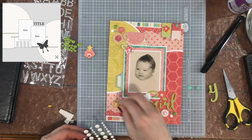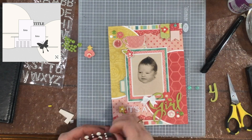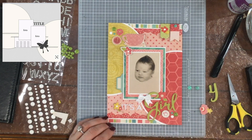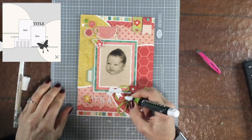I popped up the photo on some foam — I don't want this album to be too thick, but this foam is the fun foam found in the children's craft section, so it's not too thick. I also popped up the flowers to the left of the title.